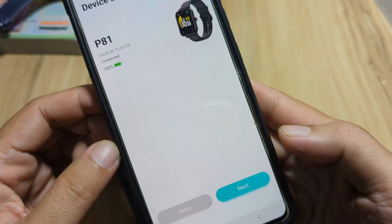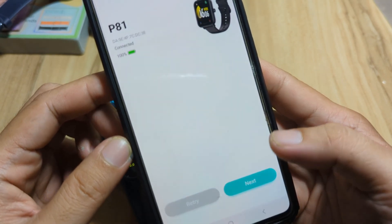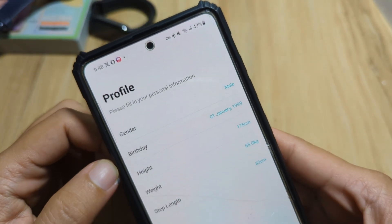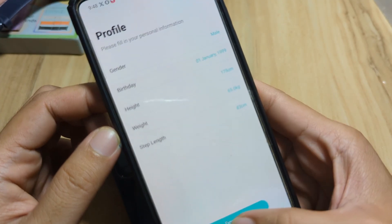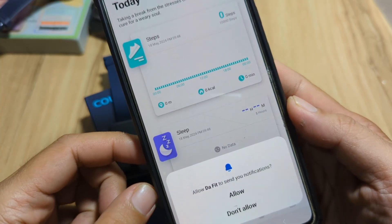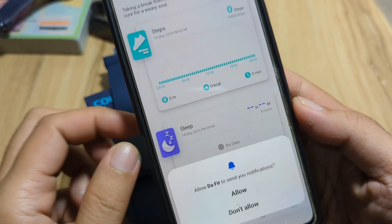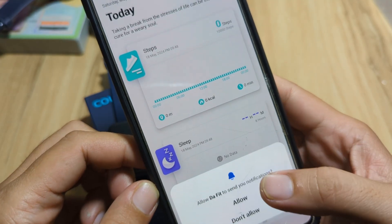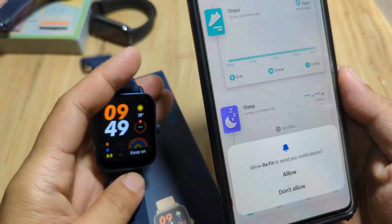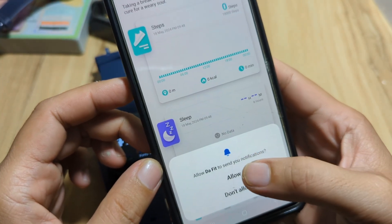Next, let's do the basic setup. We have here a Bluetooth pairing request — pair it. We have a profile screen; I'll just tap done. Now we have our first permission, which is for push notifications. If you want to receive notifications, you have to allow this permission. If you don't want notifications and just want to use your smartwatch normally, you can deny it. Allow.